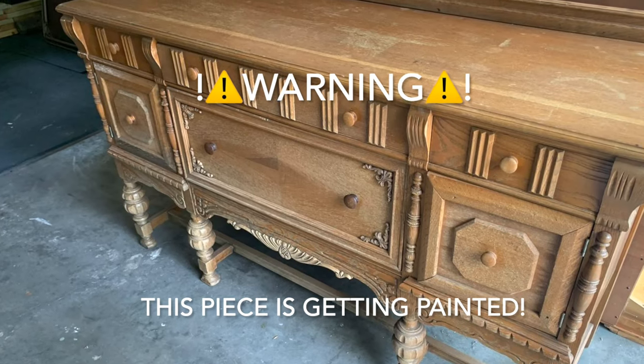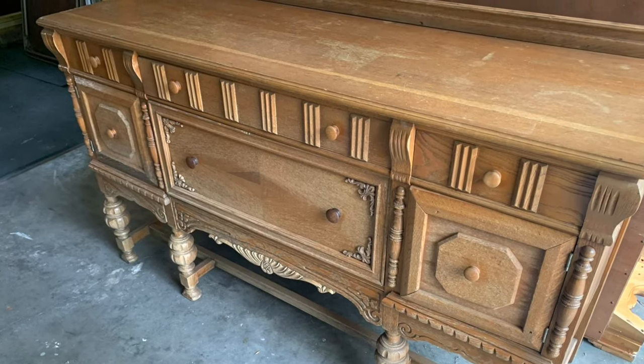Warning: this piece is getting painted, but don't worry, she turns out great. Hey friends and welcome to another Upcycle by Brie. Last furniture flip I showed you a beginner flip from beginning to end; this time I'm going to show you a flip that is a lot more detailed.